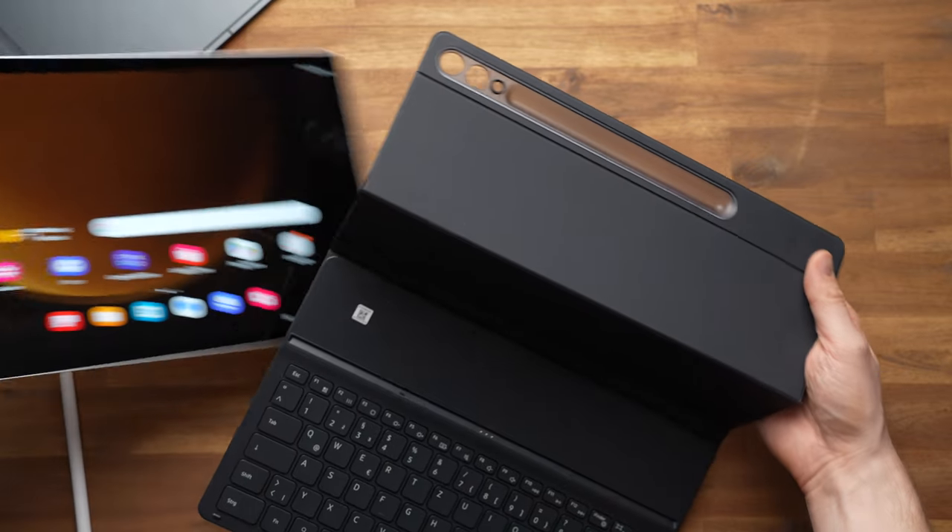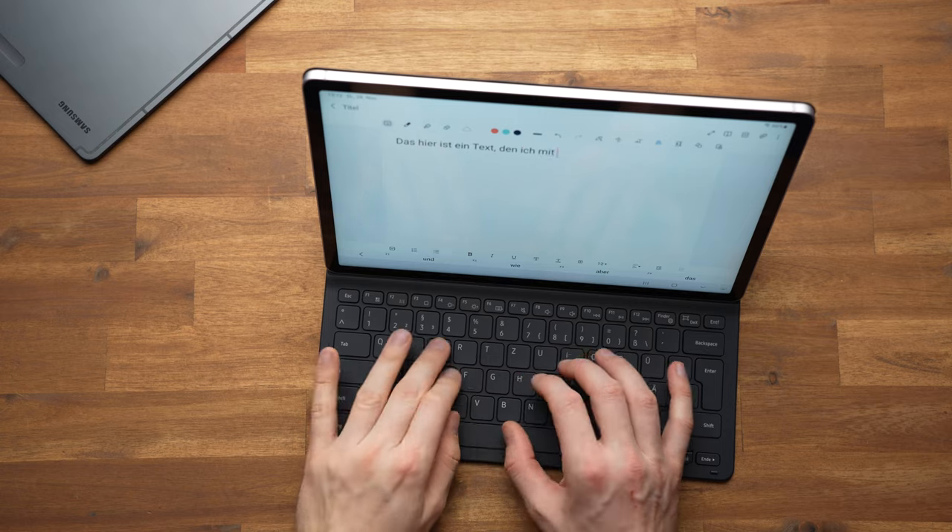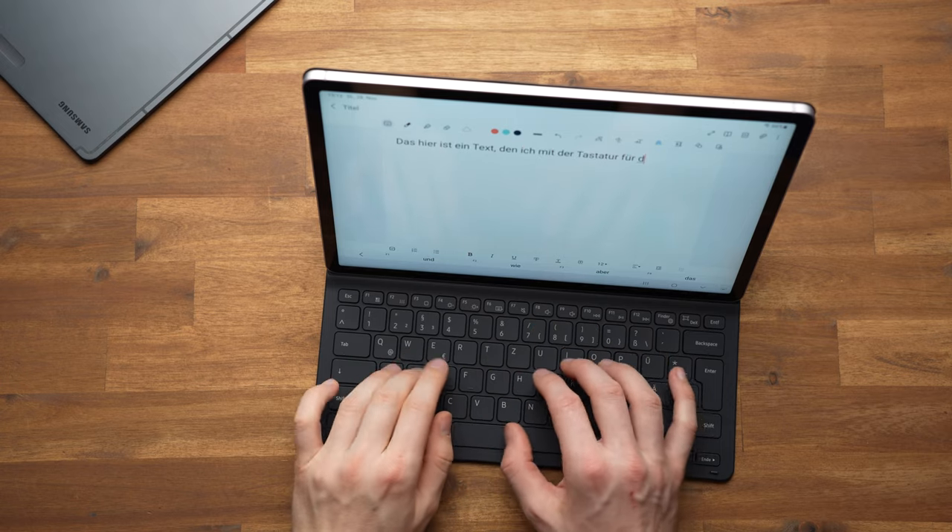There are two keyboard options. The BookCover Keyboard Slim is a classic keyboard case — mostly a case with a keyboard built into the inside, without a touchpad, and it works pretty well. Then there's the BookCover Keyboard which consists of two parts: a cover with a folding stand that you can also use without the keyboard, plus a keyboard section that includes a touchpad. I think the BookCover Keyboard is better simply because of the touchpad and the kickstand.